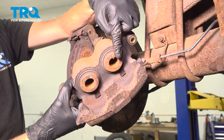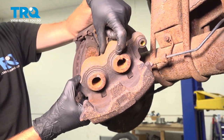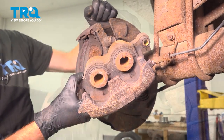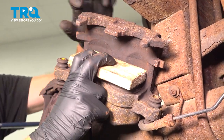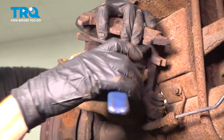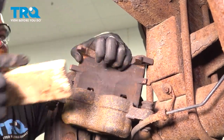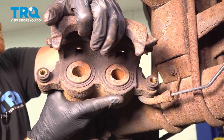Once we have that off of the vehicle, we want to pay attention to the areas of the caliper where those two pistons are. We're looking to see if there's any fluid in this area. If there is, it's probably brake fluid, in which case you'd have to replace the caliper. Before we set this aside, let's press back each one of these pistons as far back as possible. To push in these pistons, you want to make sure you push them both in at the same time, using a dual piston caliper depression tool. Double check those pistons for fluid. These look great. We can set this aside for now.